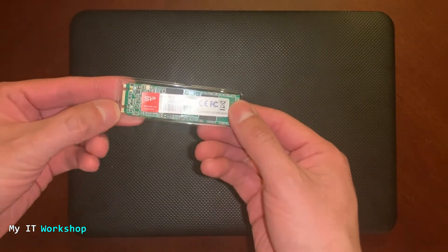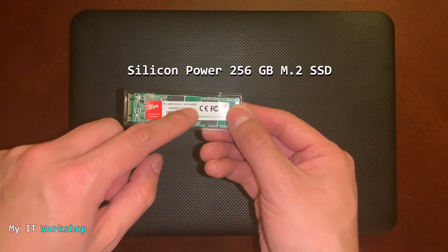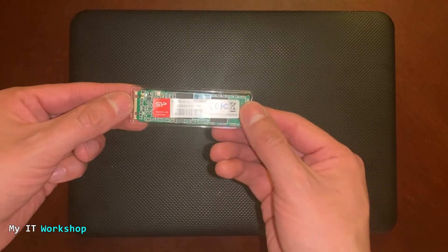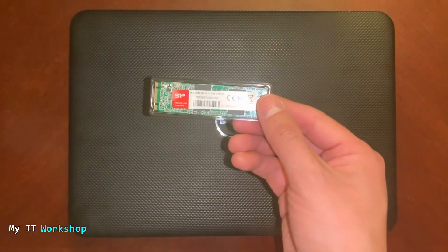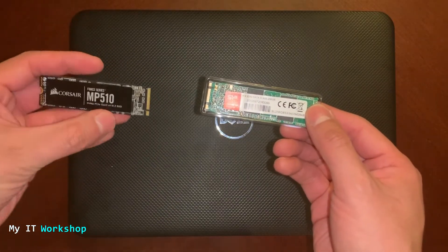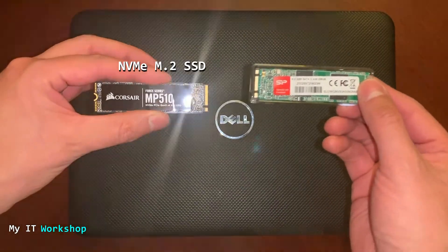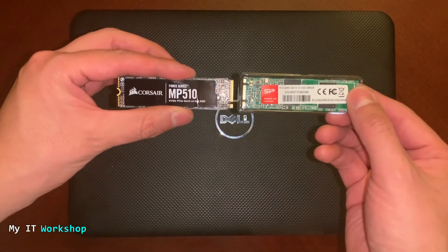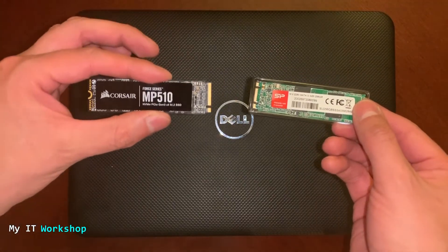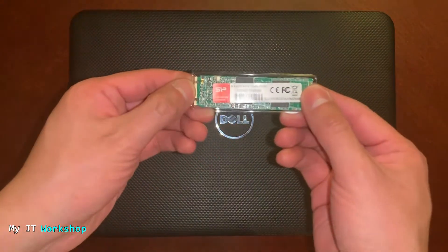I received this new SSD for Christmas — it's an M.2 SSD — but I cannot install it because the Dell laptop doesn't have the socket for it. This is a Silicon Power 256GB M.2 SSD, but don't be confused: there's another similar-looking one which is an NVMe M.2 SSD. The connectors are a little different, so we're going to use the M.2 SSD, not the NVMe M.2 SSD.